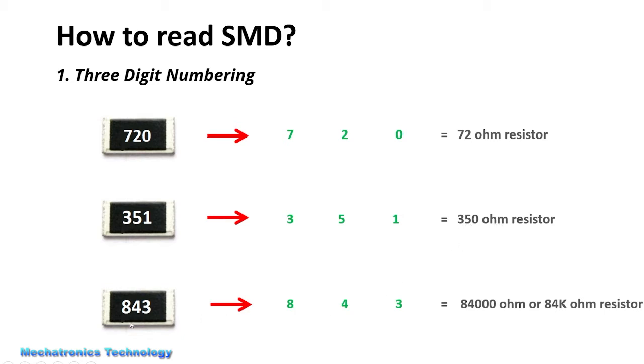Similarly, in another resistor, the first number is 8, the second number is 4, and the third number shows the number of zeros. Here we have 3, which means we have three zeros. So 84 plus three zeros gives us 84,000 ohms, or 84k ohms.